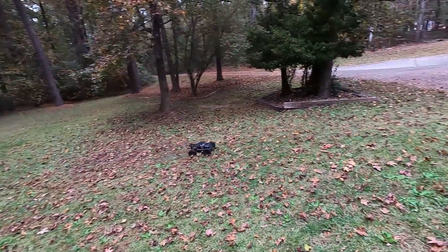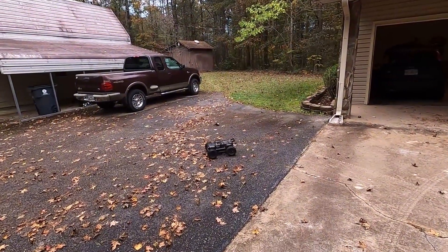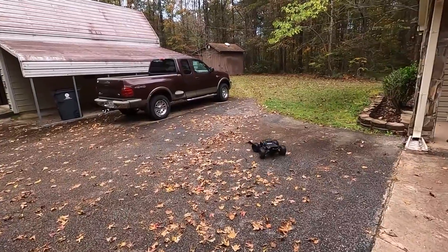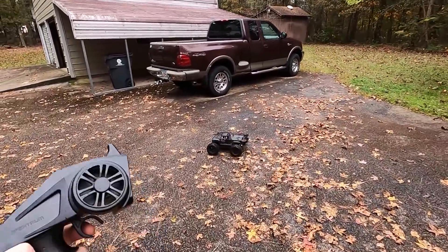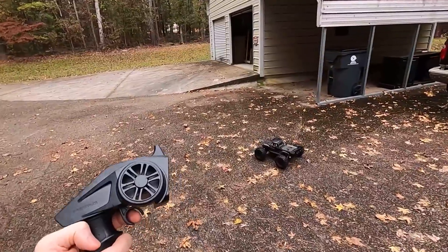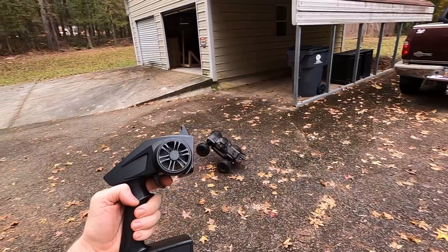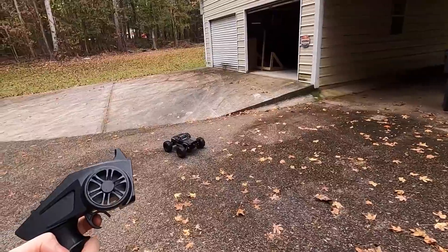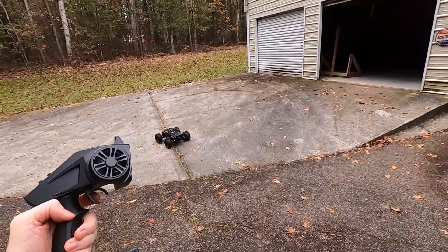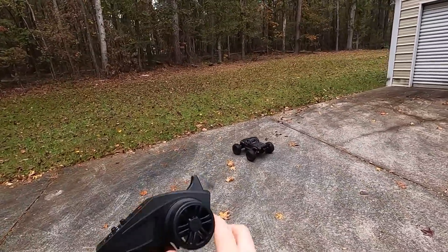I wonder if it will do an ollie. It doesn't have any traction. From the time I pull the trigger to the time it actually does something — look at this, notice how long it takes. I'm gonna do that in slow motion. I can't tell exactly how long it takes, but I can feel it. That makes me wonder if I can pull the trigger and let go of it before it even moves. It feels really laggy.